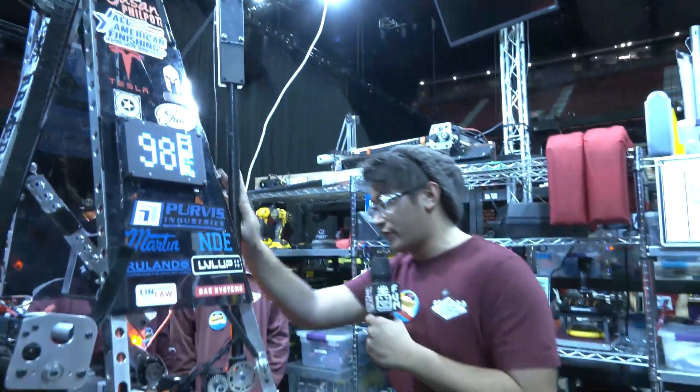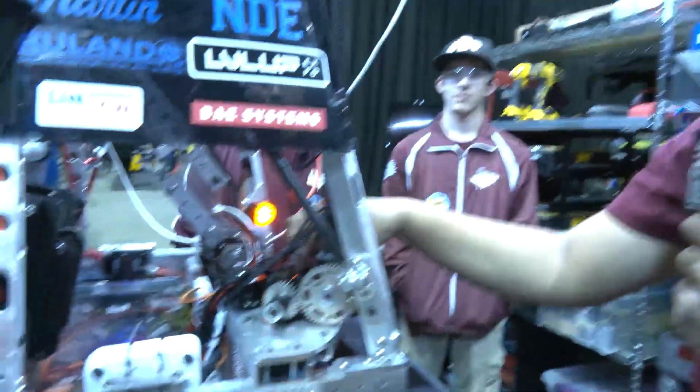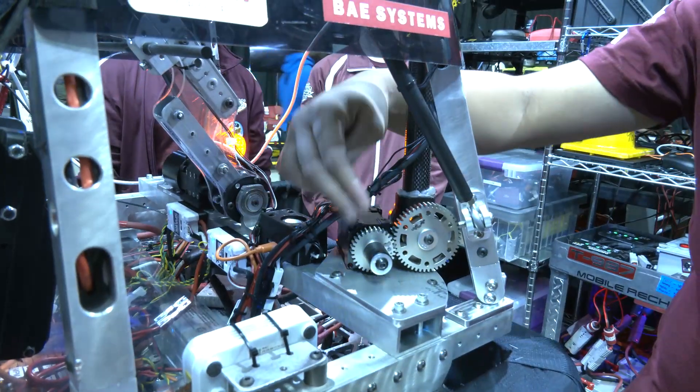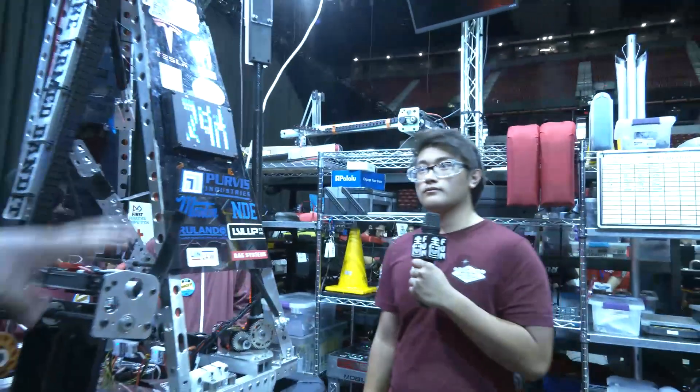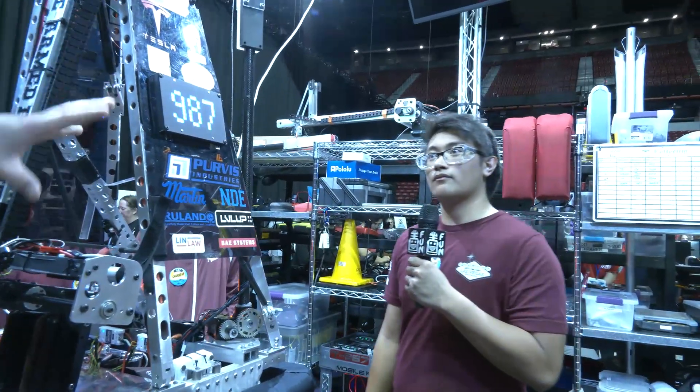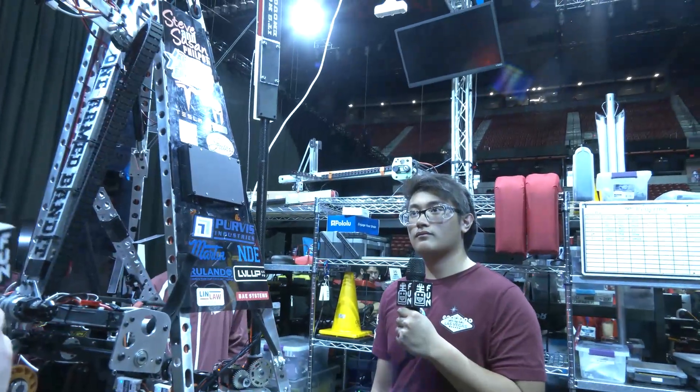We have a NEO 550 on a 1 to 63 gear reduction ratio, connected to a 30 and then a 48 tooth gear. How did you even come up with this in the first place? Like when you're looking at the game, how did you decide this was a must-have on your robot?